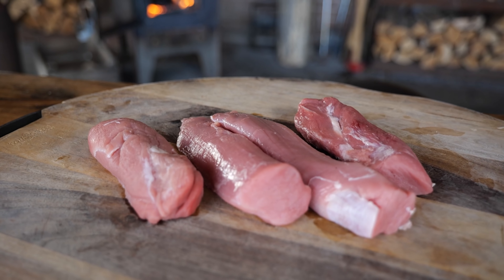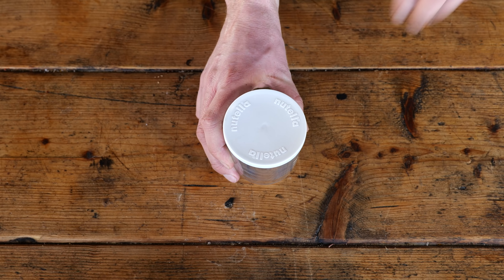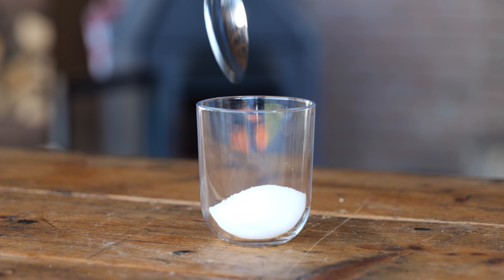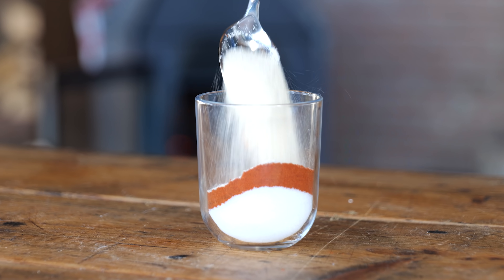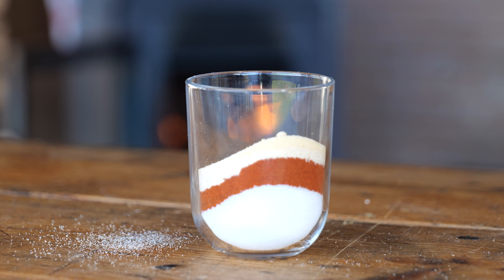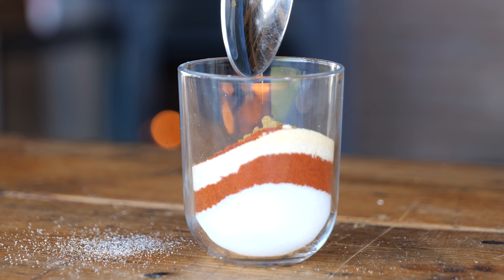We're going to do it on the barbecue. To get these tenderloins jacked on flavor, I'm going to start with a barbecue rub. I'm simply going to start with two tablespoons of salt, two tablespoons of paprika powder, two tablespoons of onion powder, half a tablespoon of garlic powder. And to spice things up, I'm going to add one teaspoon of chili powder and a teaspoon of cumin powder.